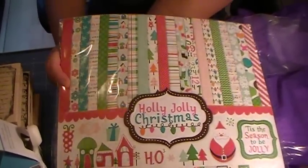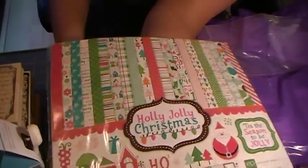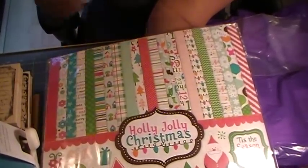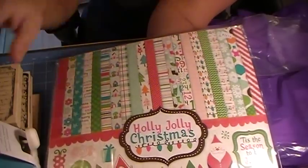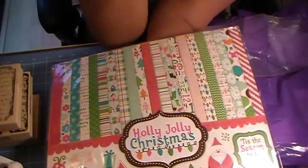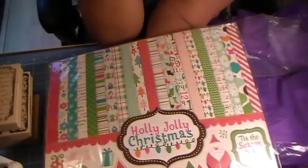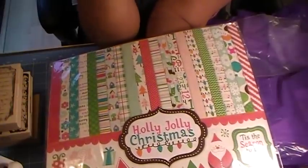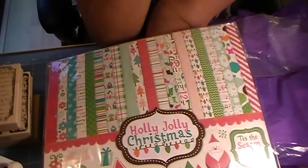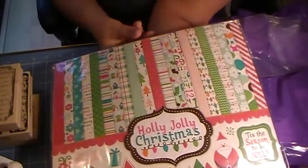I actually purchased another one by accident, so I ended up with two. This one was only $15 with free shipping, which was pretty cool. The other one was $15.99 with about $3 shipping. Since I'd already committed to buying it, I figured why not — you can never have enough paper.